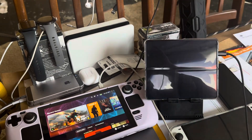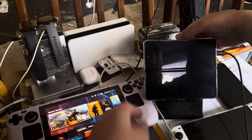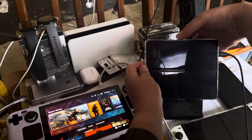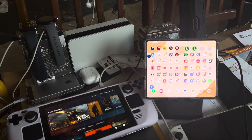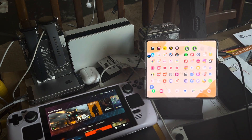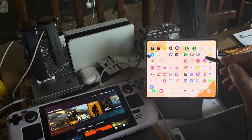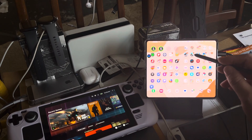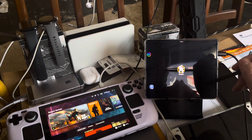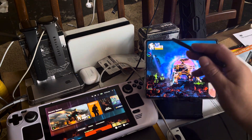I'm going to be making a video on my Samsung Galaxy Z Fold 5. Let me just get this thing to start up. I found the stylus. I'm going to be playing War Robots - this is a mobile version, obviously on the Samsung Galaxy Z Fold 5.